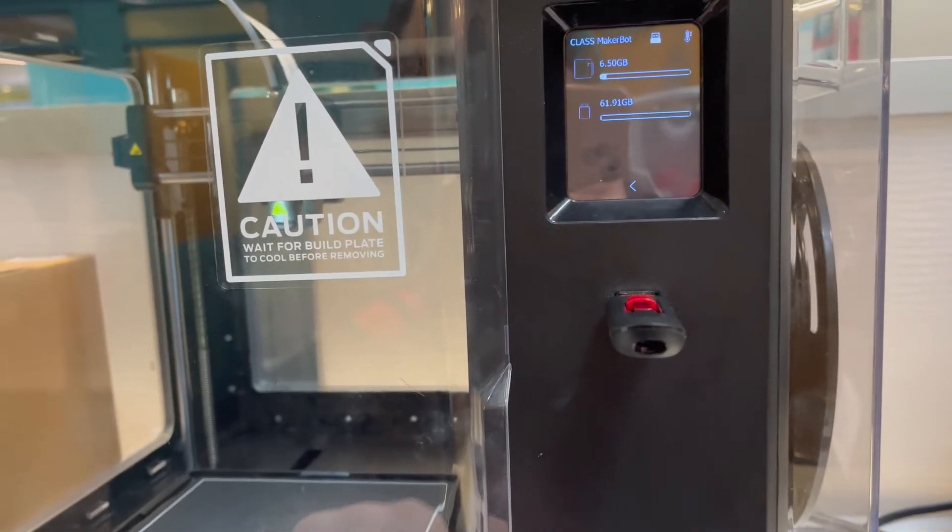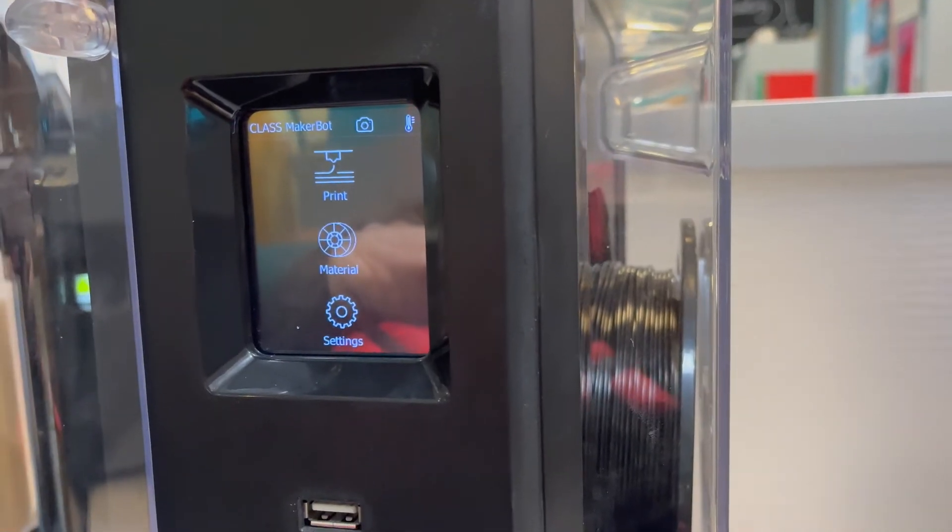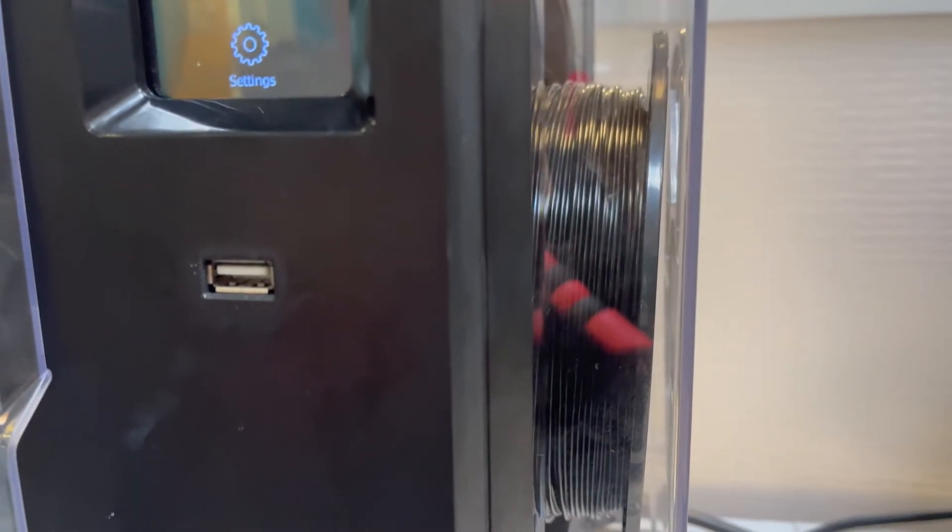The printer does have a door that opens and closes, and it stays closed via magnets. Right underneath the touchscreen, you'll find a USB port where a flash drive can be plugged into the printer.